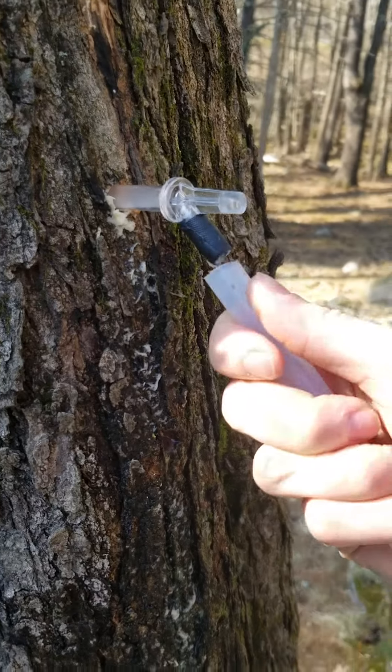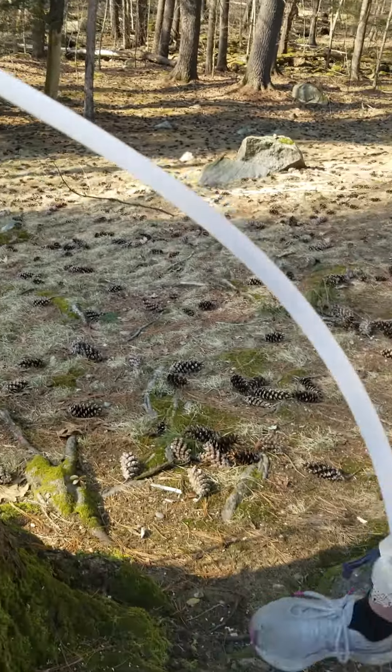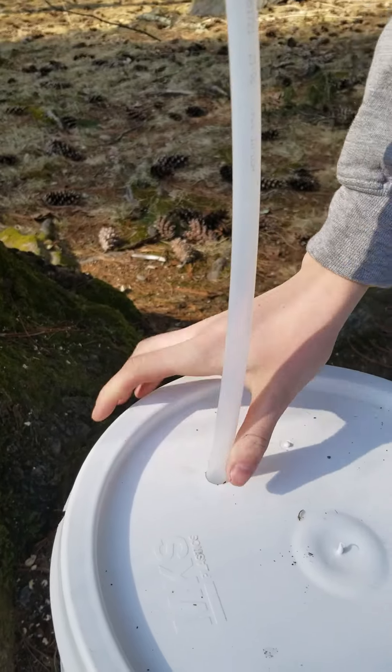We're just going to attach this tube right onto the end, stick the other end into the bucket, and we're going to have a very nice flow straight in.